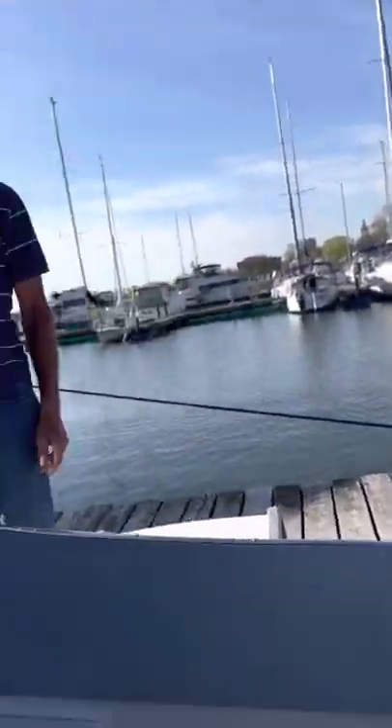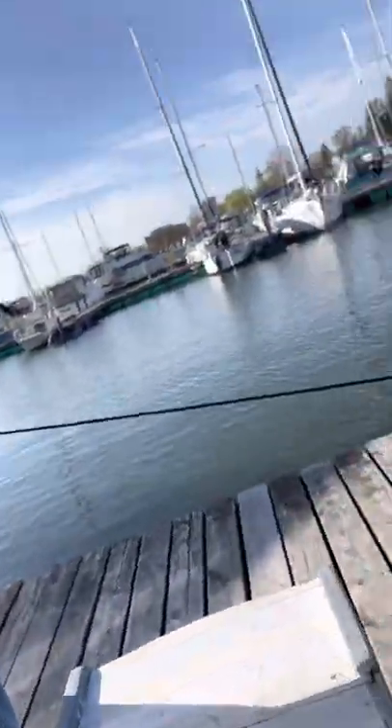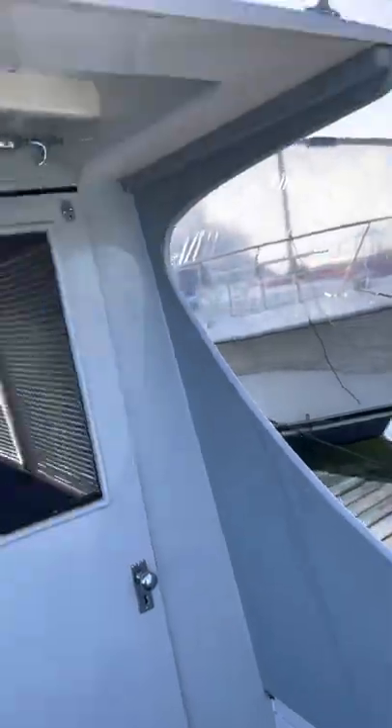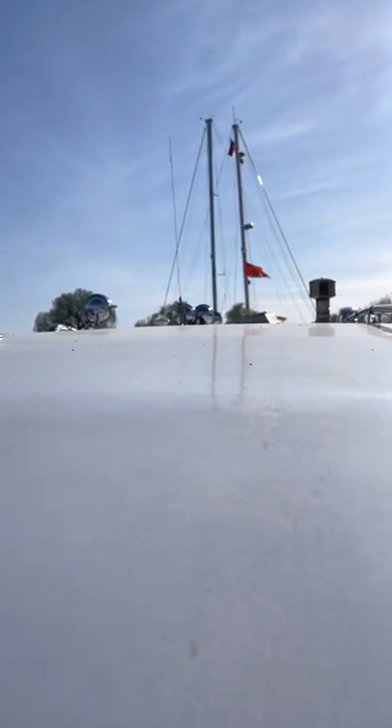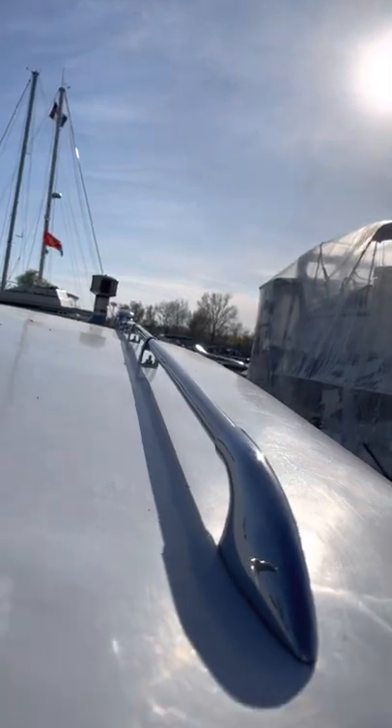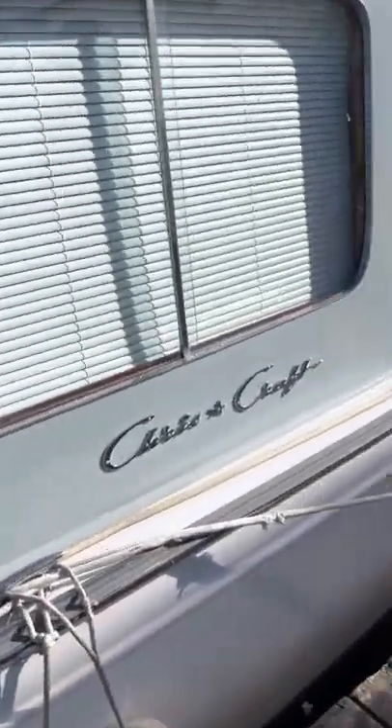If someone wanted to go fancy, you could put snaps along here and clear panels. I was going to run two stainless steel pipes up from the ceiling line — they're threaded, those are plugs. Put a track across in a V-shape that you could slide canvas into to stop rain from running on the deck. And there is so much room up top — if you switched to lithium 12-volt batteries, half a dozen of them, and some solar panels, you wouldn't have to worry about plugging in anywhere.